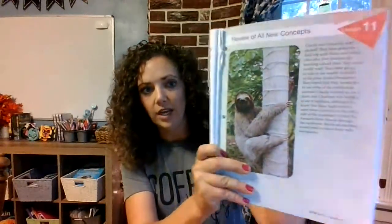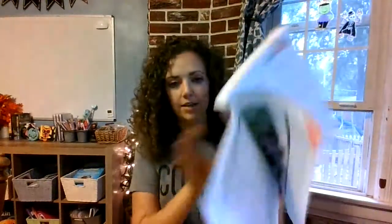That is Grade 2, and Grade 3 is very similar. Another great thing about this book is it is perforated and punch-ready, so my daughter, who doesn't like writing in workbooks because it's hard for her, I just tear the pages out and put them in a separate binder. If that's something you want for your kids, it's very easy to do. Here's a review at Lesson 11.